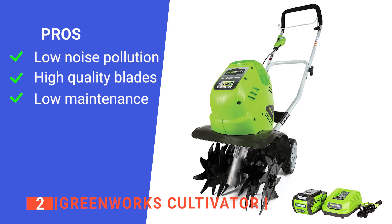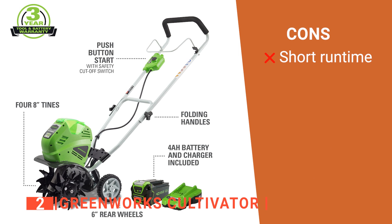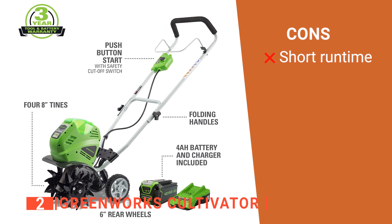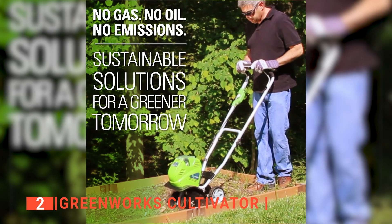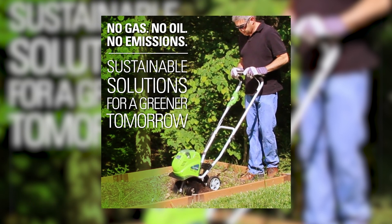Its pros are: it runs quietly, its blades are durable, and it is easy to maintain. However, its 40 minutes of charge may not be enough for larger gardens. The Greenworks Cultivator is suitable for anyone looking for a powerful and rechargeable tiller.